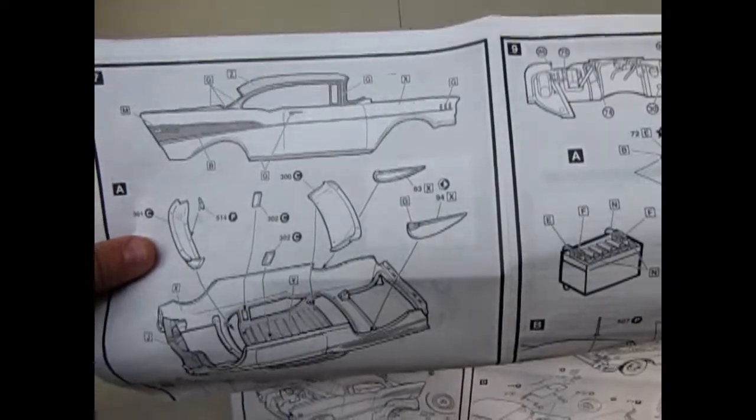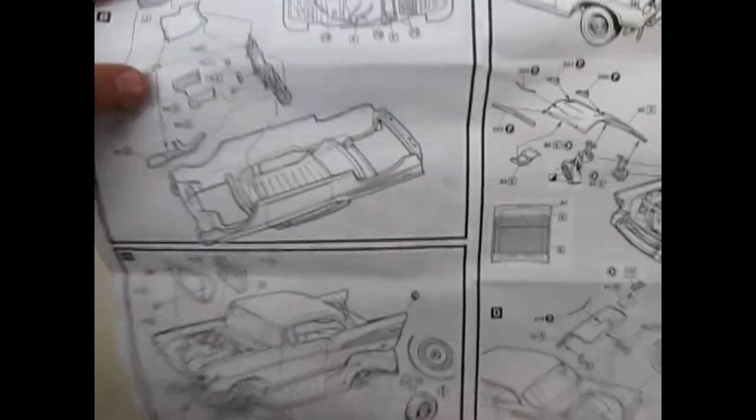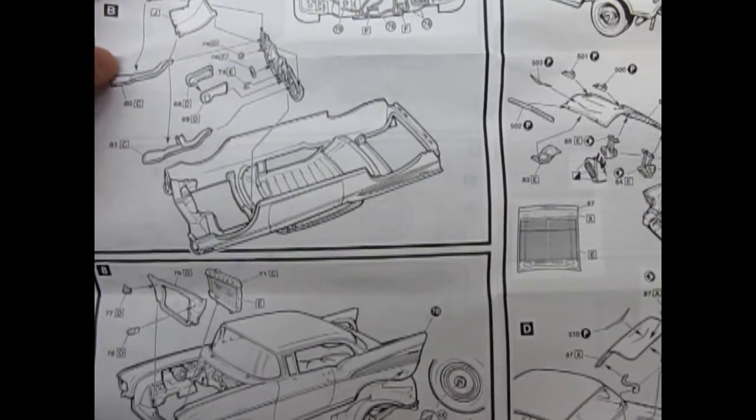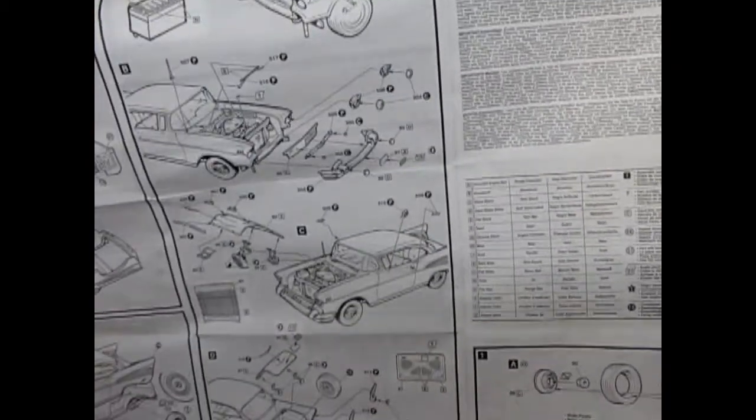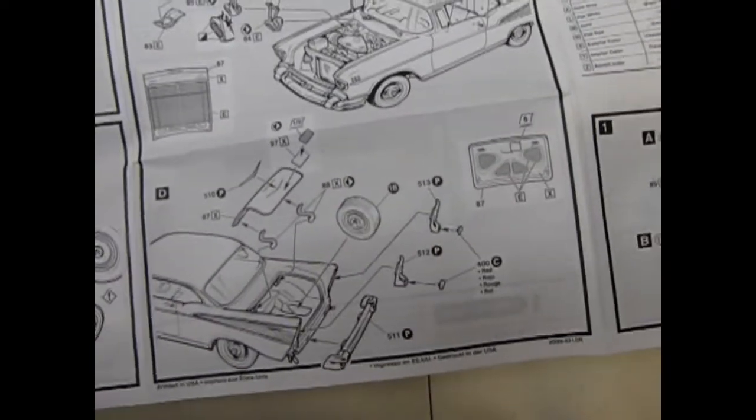Separate door panels so you can paint everything inside. The body with the optional fender skirts. The interior top with the pleated roof as it should be. Dashboard and the car going together with all the details. You even get hood springs and an opening trunk, which was quite rare for this model — and the opening trunk even included a spare tire.